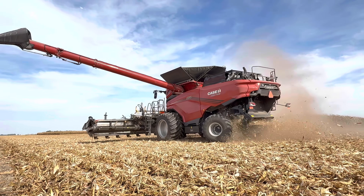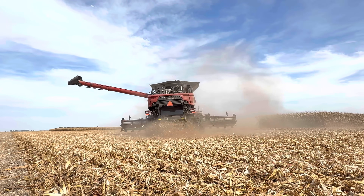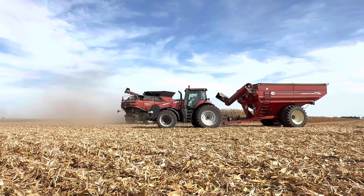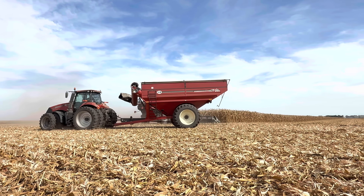Automation is pretty good in soybeans. Corn can be a little bit of a challenge just because the varieties are so different and there's so much trash — there are a lot of variables in corn.